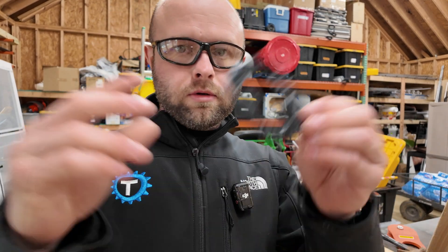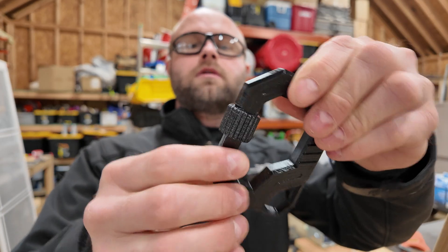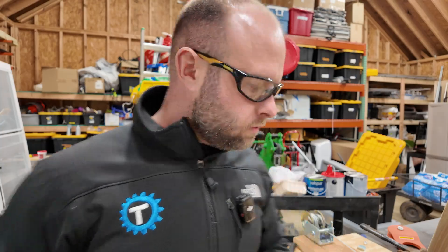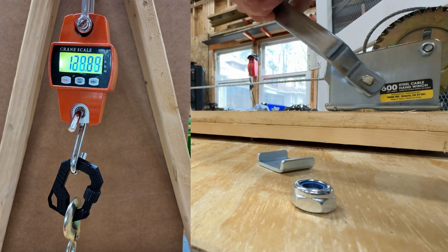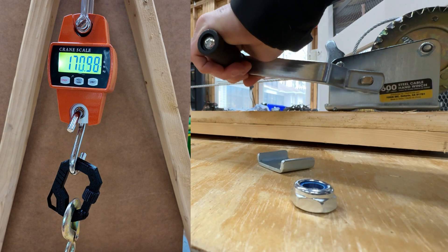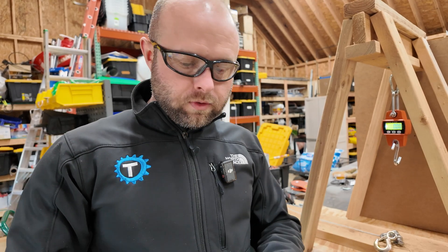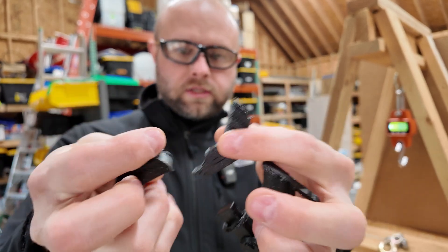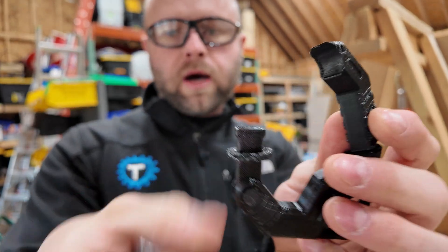Next up is PETG — Elegoo PETG Pro at 100% infill, screwed in until the last thread is no longer visible. Looking at the PETG sample after the test, the break occurred in a similar spot, but we have three distinct pieces. It looks like it broke and then the pressure from it coming apart snapped the bottom part of the locking nut.